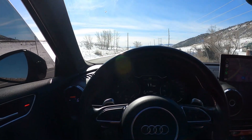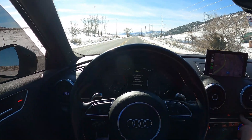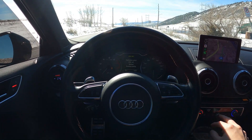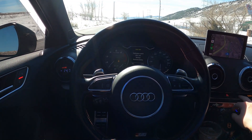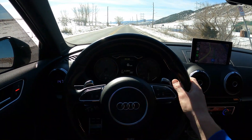Let's do a little launch control here. Make sure there's no traffic coming. Put it in dynamic mode, turn traction control all the way off, hold it. Then press your foot on the brake, floor it, and when you let go of the brake it's gonna launch.